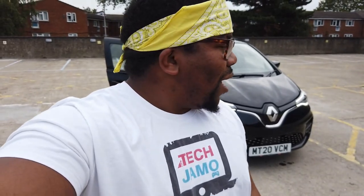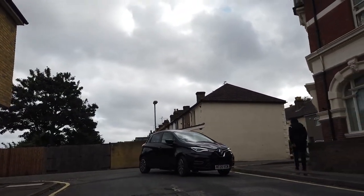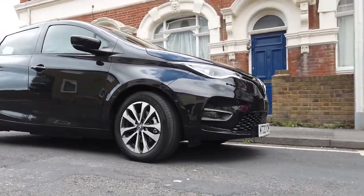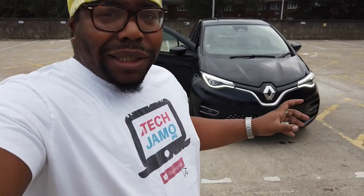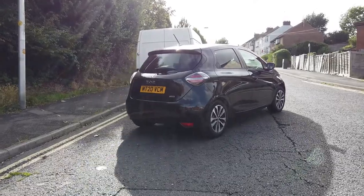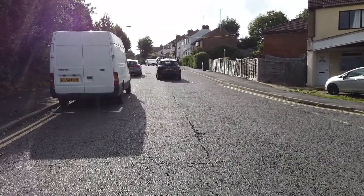Hey, what's going on people, Tech Jammer here. We made it to a little car park and we're going to do a review of the exterior and the interior, then take it for a drive. I'm not really a car guy so I can't tell you too much about the Zoe, but I know it's the GT Line model which I think is the highest trim. I'll just put the specs in the description below.